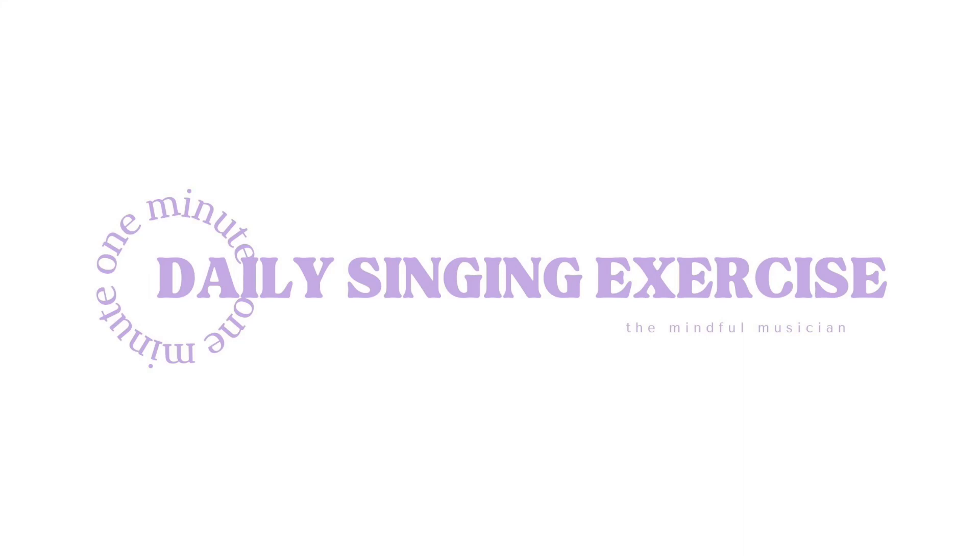Hi and welcome back to the Mindful Musician. In today's singing exercise we are focusing on breath and also pitch. We're starting off with a sustained note and then falling down the scale, and we're going to be singing 'sing' and then 'ah'.